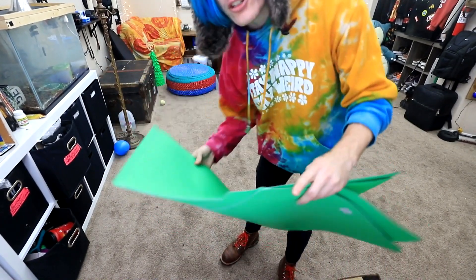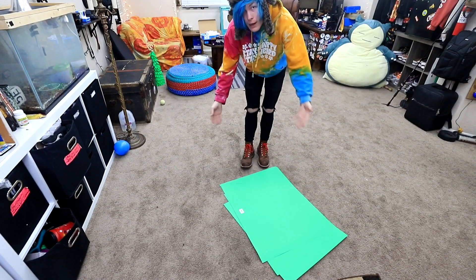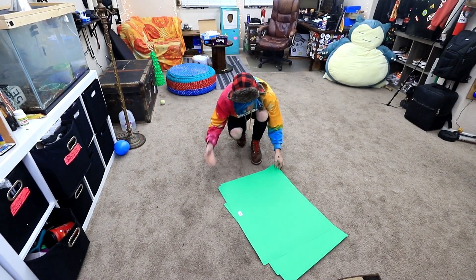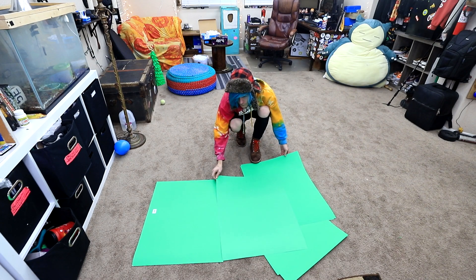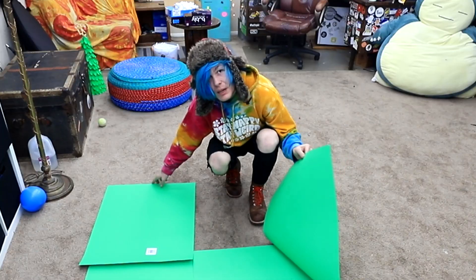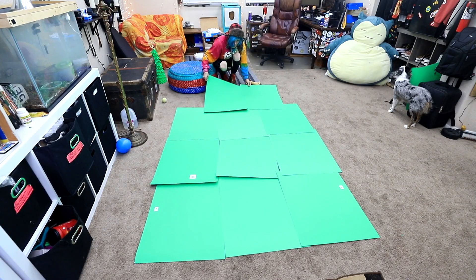So here's our paper. I actually have a bunch of sheets here that I'm gonna try and glue together because I don't know where I would get a piece of paper that big. So this is the only option I have. I think what I'm gonna do is I'm gonna lay it out first and then I'm just gonna glue it together just like that. Easy peasy. And then there we go.